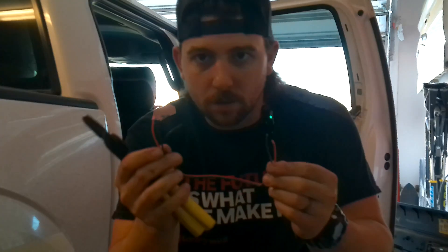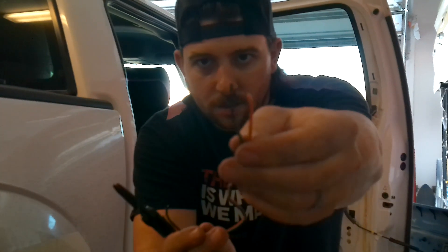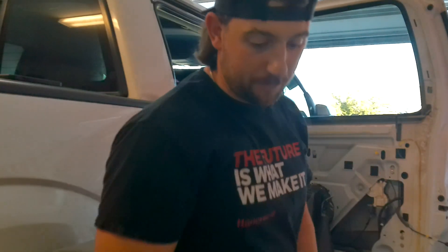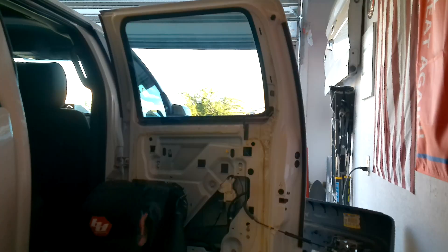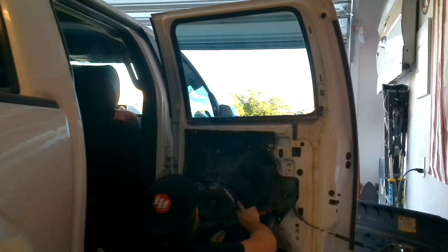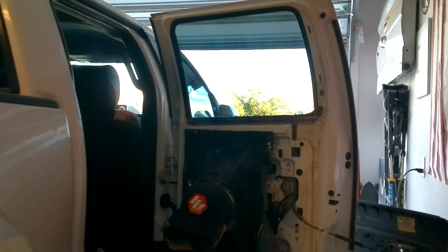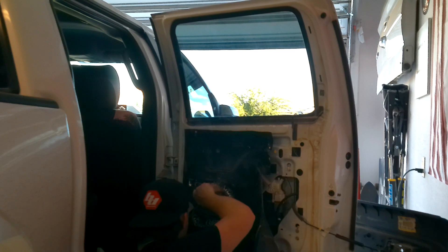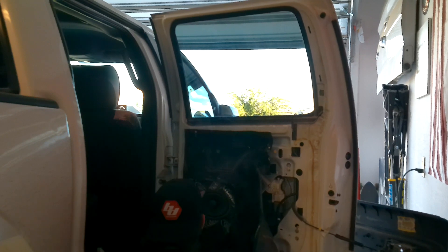No way — the wiring for the door speaker just popped right out. This is what just fell out of the door speaker. So now we're gonna pull the door speaker out and figure out what just happened, because I'm pretty sure the speaker wasn't working and if it wasn't really plugged in that's probably the reason why.